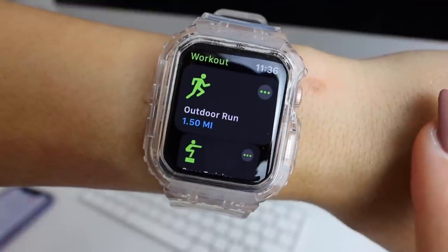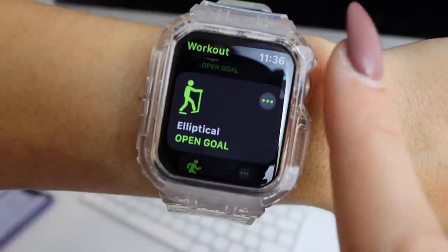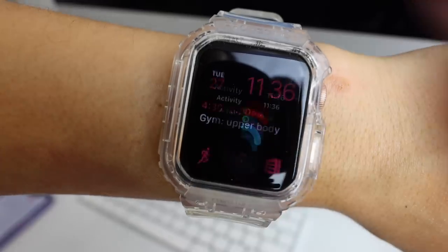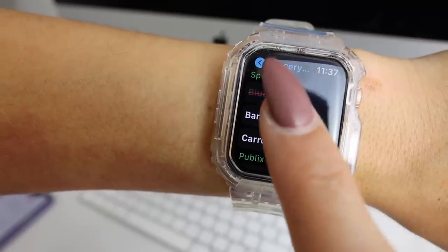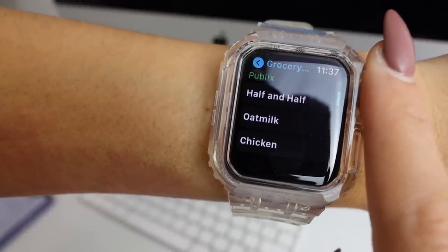In the bottom left I have Workouts, so I can tap that and start a workout at any moment. Most of the time I use cross training or HIIT training for when I'm at the gym, and outdoor run is automatically saved at a mile and a half because that's what I typically run. Next to that I have the Activity app showing my rings for the day — it helps keep me on track with my move, exercise, and stand goals. And then to the right I have AnyList, where I can check off groceries as I go shopping or to-do lists.